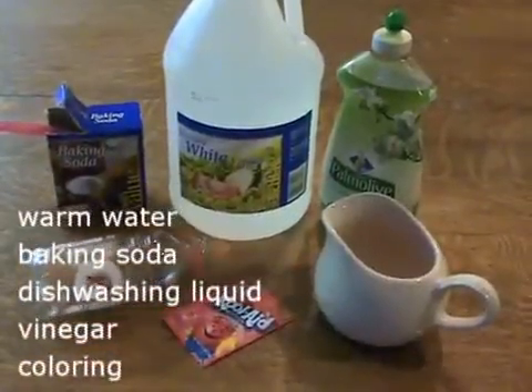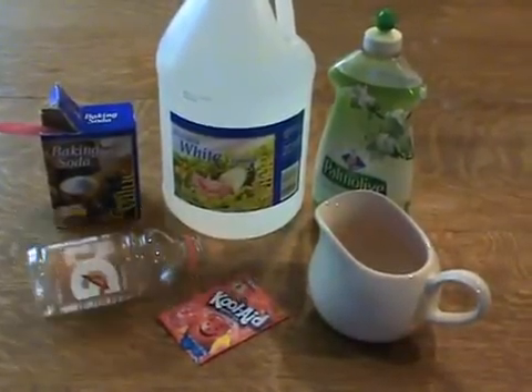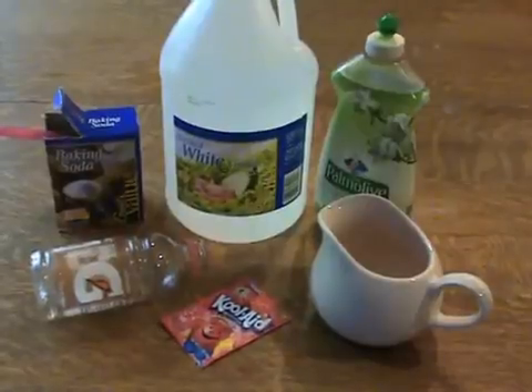You will need warm water, baking soda, liquid dishwashing detergent, and vinegar to make the lava for your volcano. You can color the lava by adding food coloring or powdered drink mix.